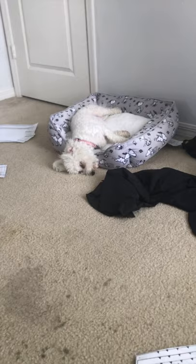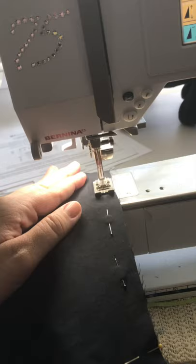And with that little bit of cutting done, I got extremely distracted by the very cute puppy in the corner. Look at how cute! Okay, back to sewing.